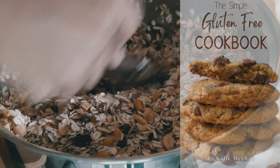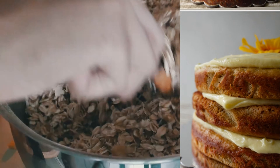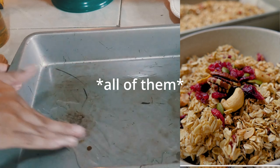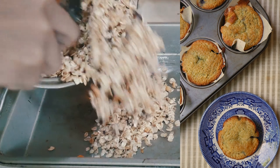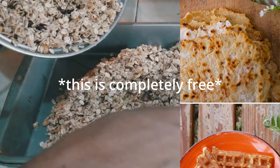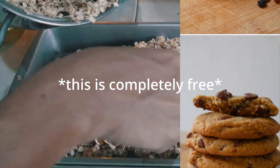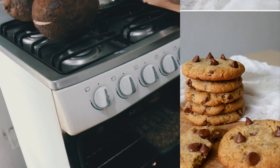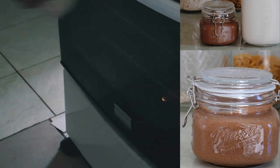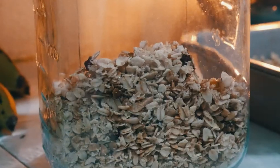If you're interested in any of these recipes, head to the link in the description — some of them are in my cookbook. I'm also doing a recipe of the month, so if you sign up for my newsletter you'll get a new gluten-free recipe every month. The first one this week was apple pie, so if you're interested definitely sign up for the newsletter below.